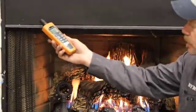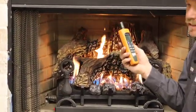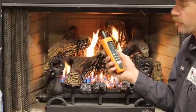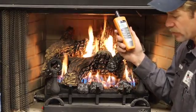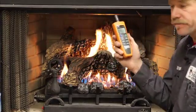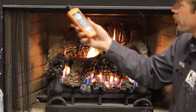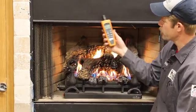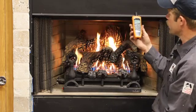Up here we can take some readings. What we're looking for is things less than nine — that's okay, that's the normal background permitted amount. But if you get above 10 to 20, then we start hitting things like the ASHRAE exposure limits. No readings yet, the unit's on. I got one part per million here, but it's definitely sucking in and going up this flue right now.